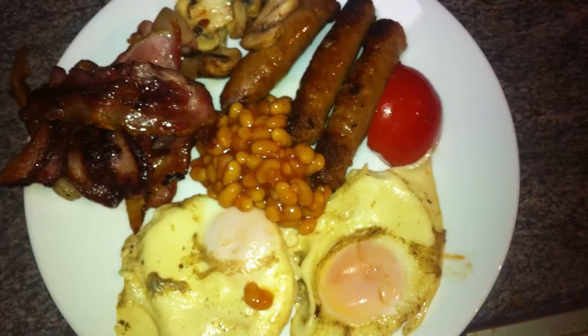Alright guys, here's a picture of what it looked like. Thank you for watching, and I shall talk to you soon.